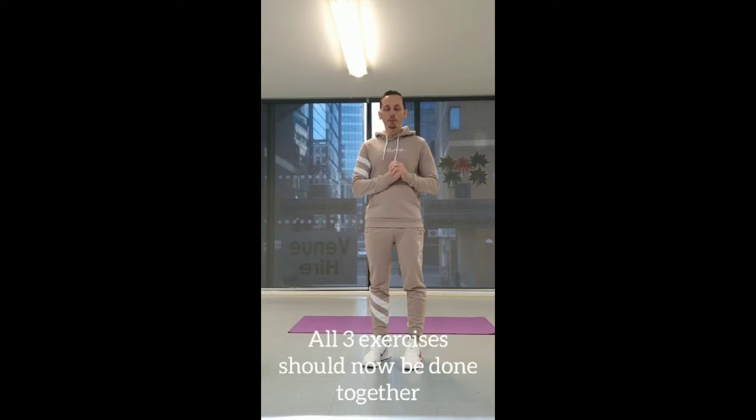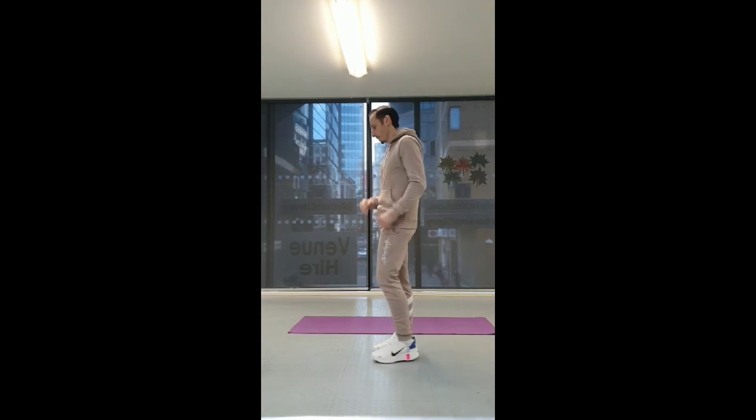Now we've got our exercises, we're going to put them all together, going for one minute in total, starting with heel flicks — let's go.